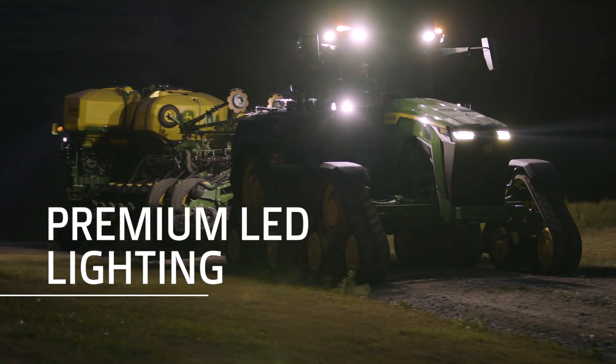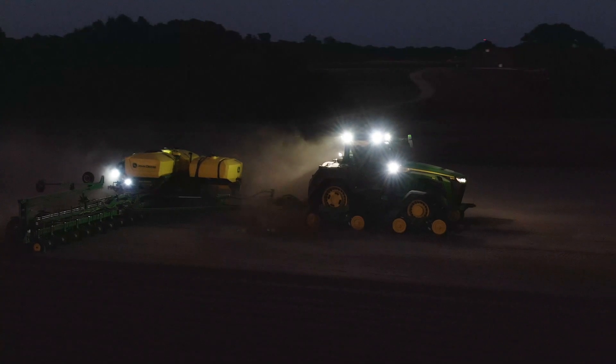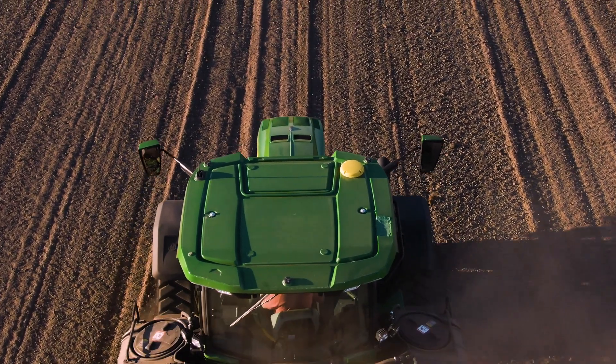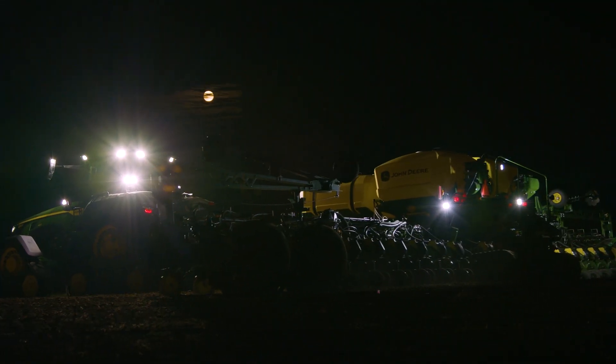The premium LED lighting option extends prime working days well into the night. Our newest planter options take already unprecedented John Deere planter technology to the next level.